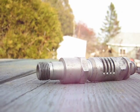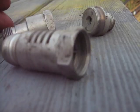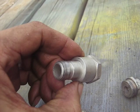I'll start taking it apart here. Basically three main pieces. This one here is just a spark plug adapter.